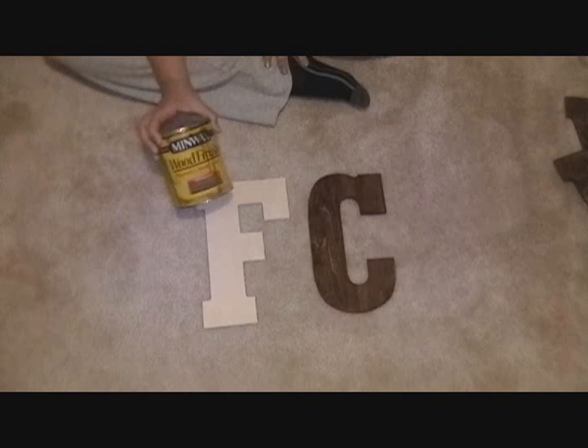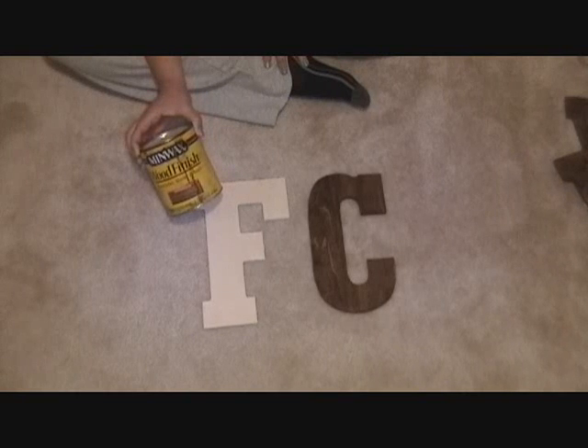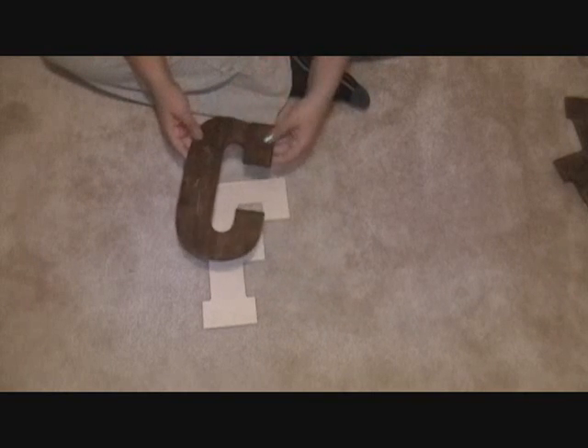The next step is to get our unfinished letter and stain it. I chose to stain mine even though they'll be covered with scrapbooking paper, so that when viewed from the back or along the edge, you wouldn't see an unfinished surface. This is totally up to you — you could use white paint, colored paint, or even skip scrapbooking altogether and just paint the letter to your stable colors. I used Minwax Provincial with a foam applicator, applied a light coat, then wiped it off with an old rag. I did that three or four times and that resulted in this nice, pretty stain.